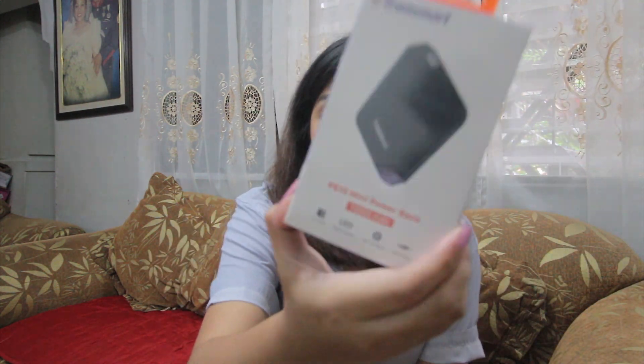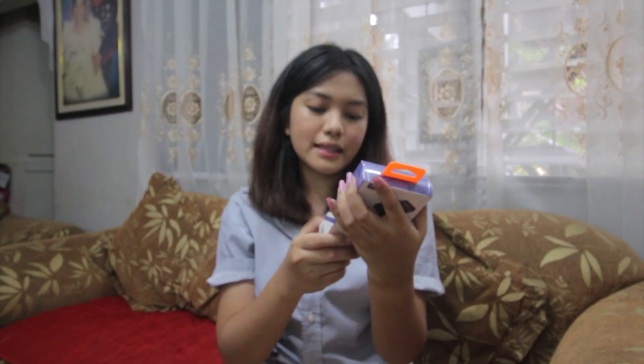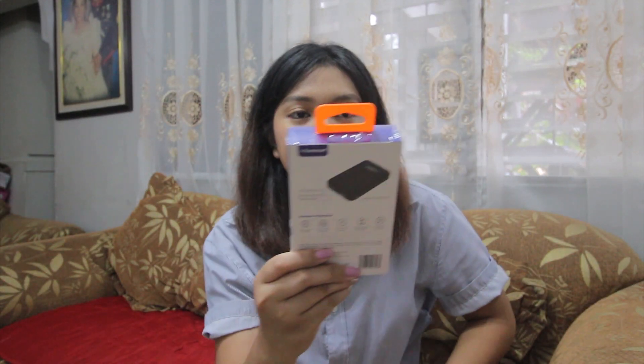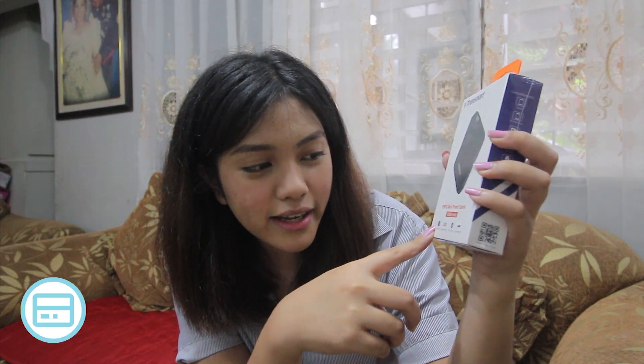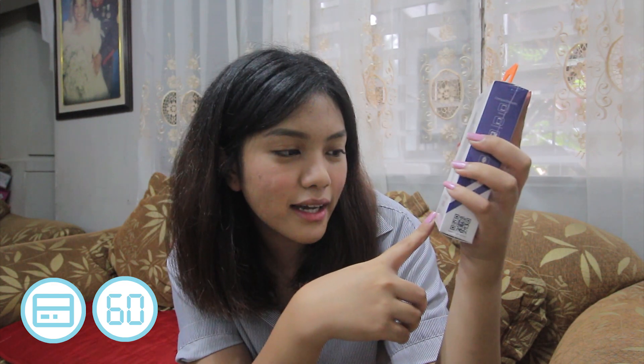Balot na balot, mga kaibigan. Ang laman niya ay PB10 Mini Power Bank 10,000 mAh by Tronsmart. Masaya yan! Sabi dito: card size, LED digital display, and fast charging lightweight — mukha naman siyang lightweight dahil magaan talaga siyang hawakan.